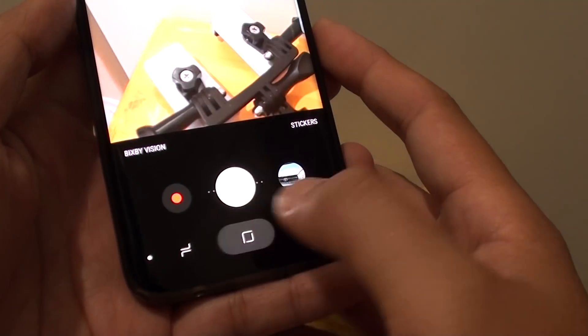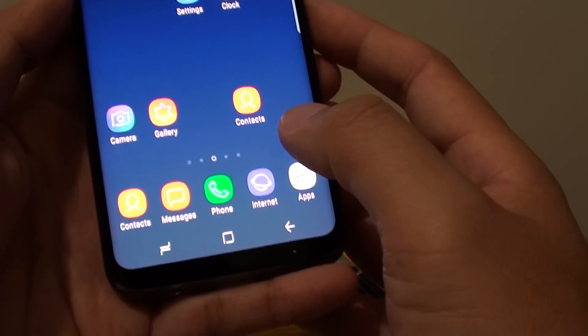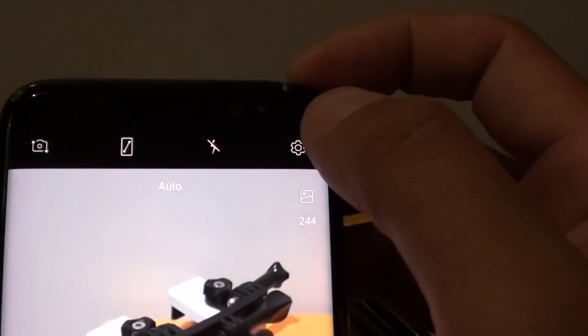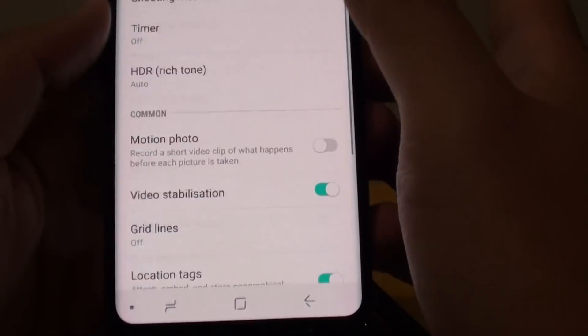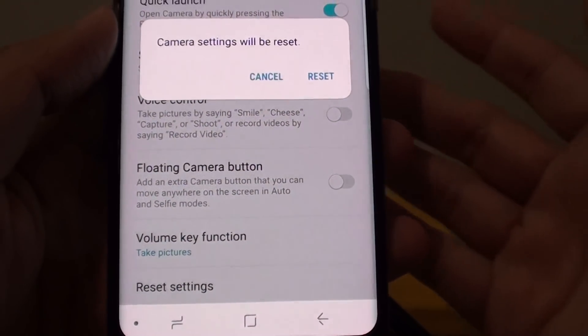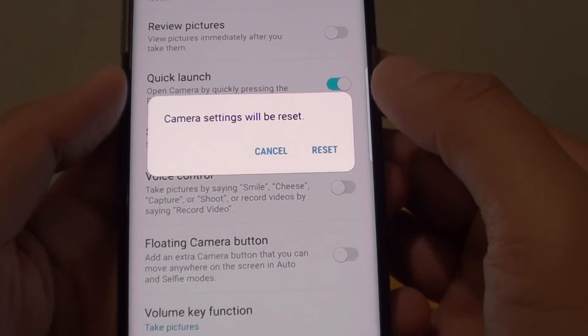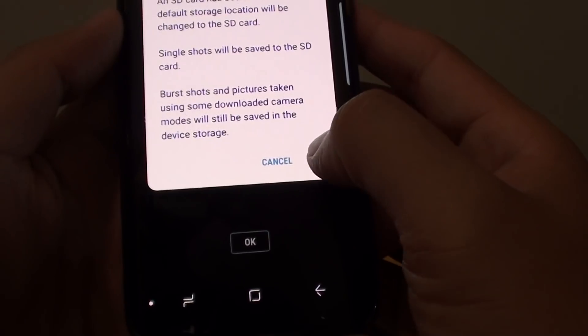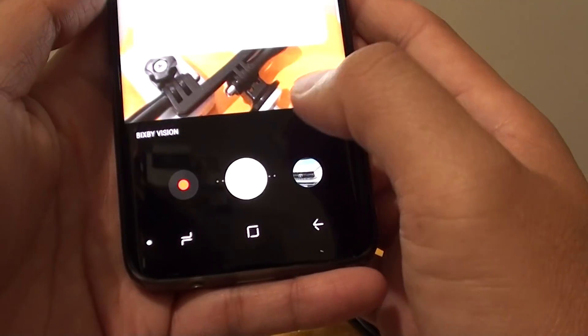The first thing is to go back to your home screen and launch the camera app. Then tap on the settings icon. Now go down and tap on reset settings. Sometimes if you mess up the settings that can cause some issues, so just try that first. Tap on reset, tap on OK, tap on OK again.